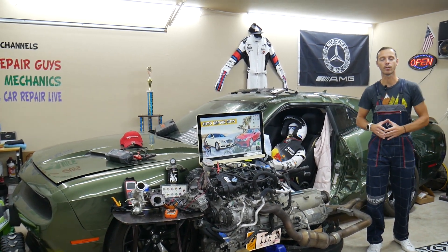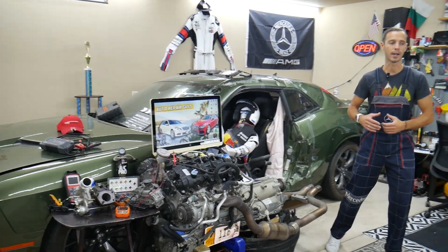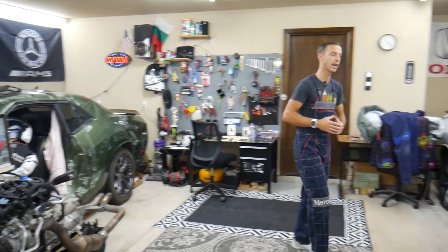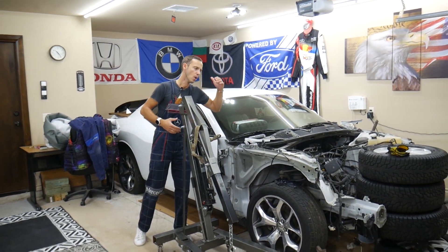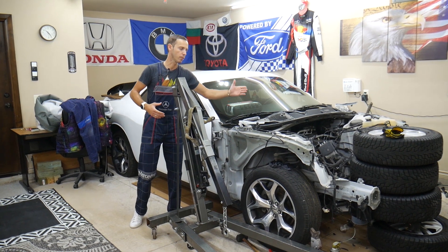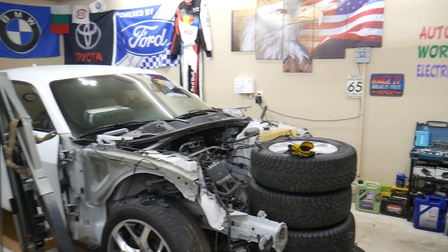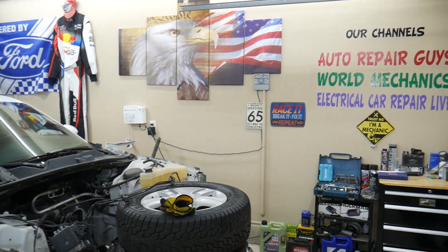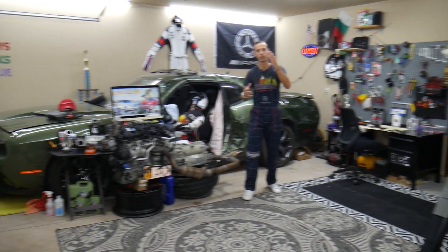In addition, we'll share where you can buy cheap parts and tools so you don't waste your money and time. Every single car we get here at the garage, we try to make at least two to three hundred free repair videos. We take them completely apart and show you how to fix mechanical, electrical, engine work, body work — a little bit of everything. We have more than twelve thousand free repair videos on our channels that can save you thousands of dollars.